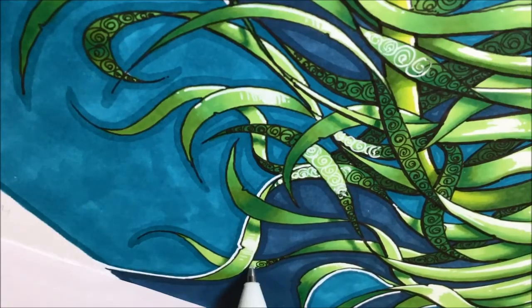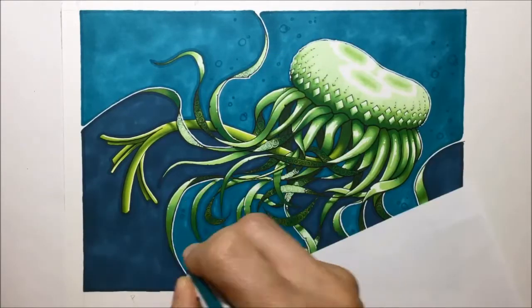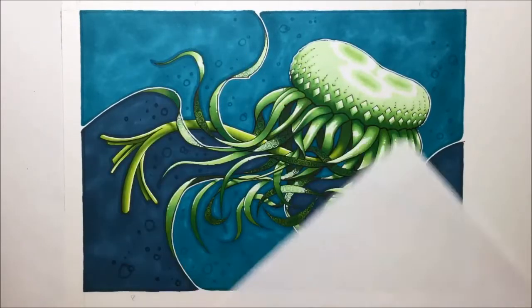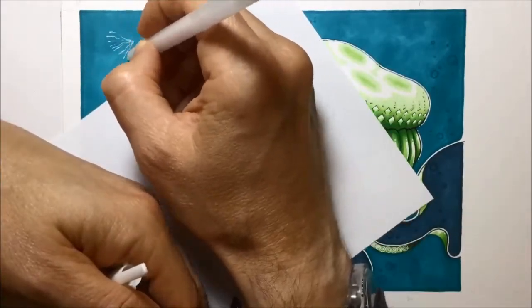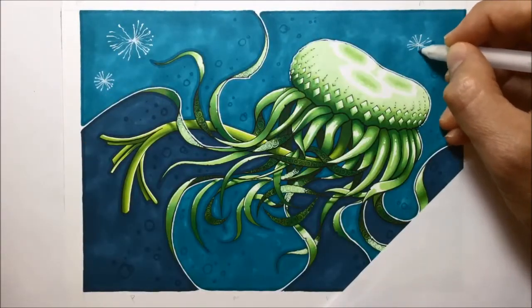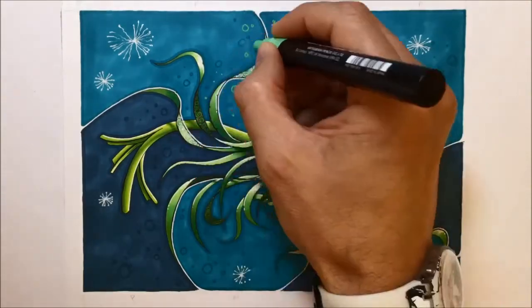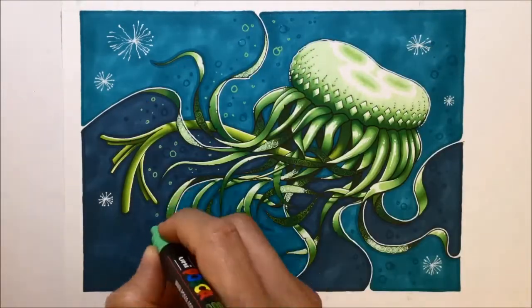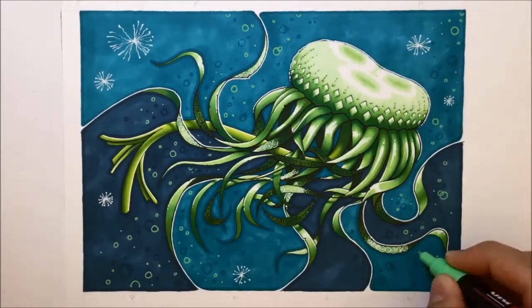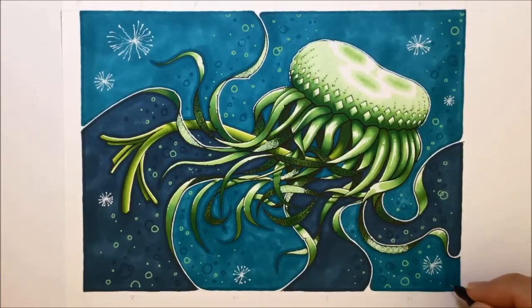With the jellyfish pretty much finished, I turned my attention to the background and tried out an idea in my sketchbook to do with bubbles. I put the bubbles in using the same pen I'd used in the background so I would get a darkish looking shape of some bubbles. I also wanted to put in these shapes with the white jelly roll pen because they look like dandelion spores, linking back to the dandelion. Then I added some highlighted bubbles in the background using a green Posca pen, because the green linked to the overall colour of the jellyfish.